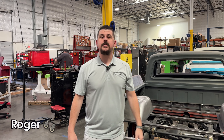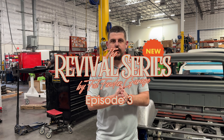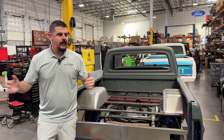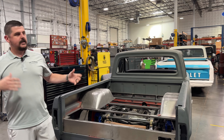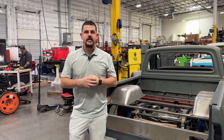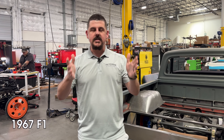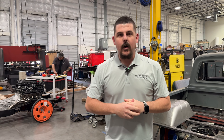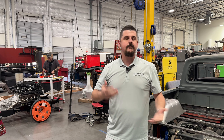Hey guys, Roger with Fat Fender Garage. This is episode three of the Revival Series. We are in the Revival Series assembly line here in Gilbert, Arizona. We've got a couple of new faces to the mix, a couple of trucks that you've already seen. Big focus on today's episode is the 1967 Ford F100. We've actually got four of them in the shop right now coming through the Revival Series line in different stages.